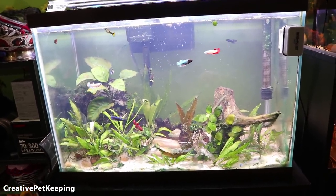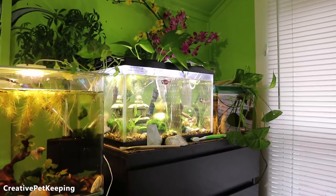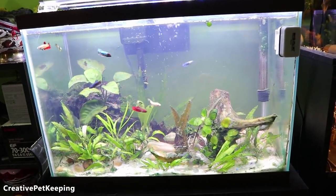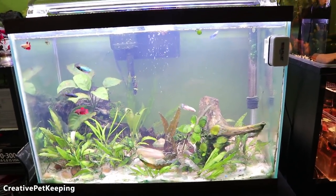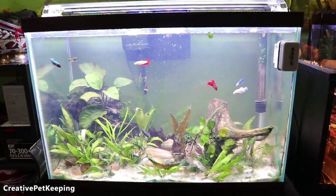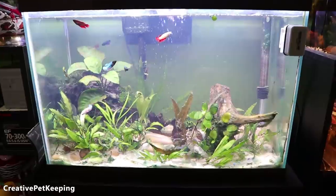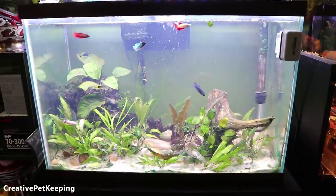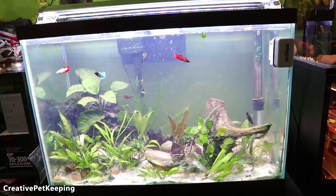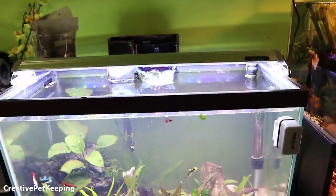The reason I waited so long to do this is because my pothos plants — I moved them over there and they've been growing roots and getting a lot of nutrients from this tank. I noticed the infusoria was starting to go away on its own, so I figured this was the right time to attack it. When I put the pothos plants back in after cleaning, it should help get everything under control — kind of a one-two punch.